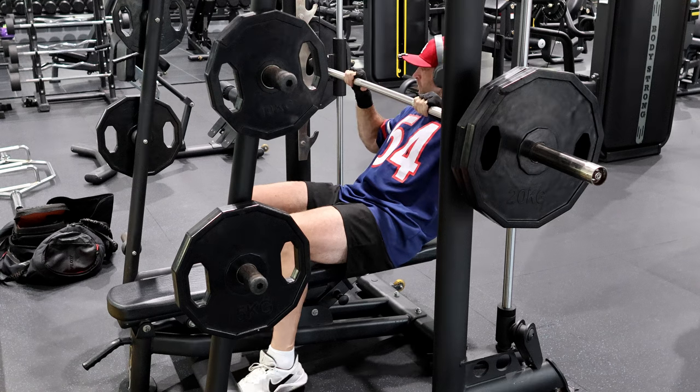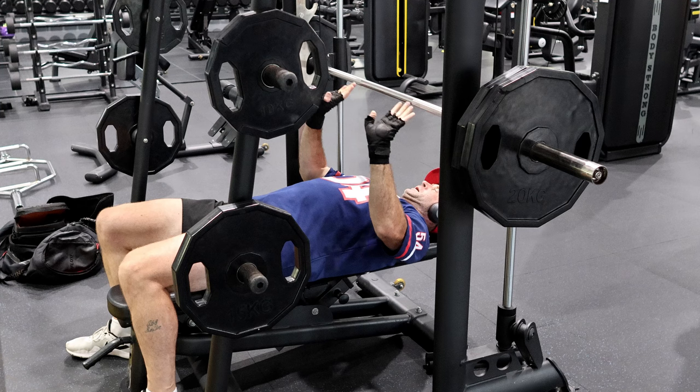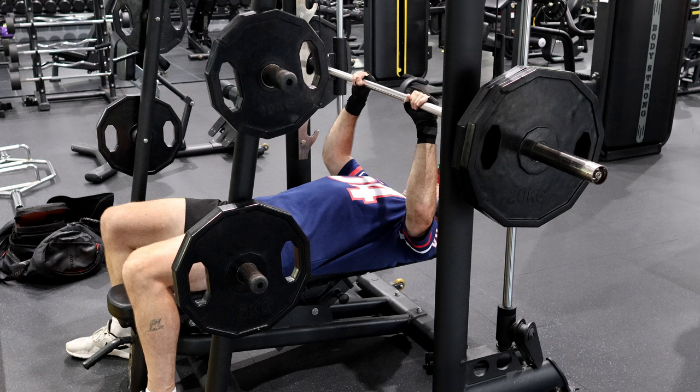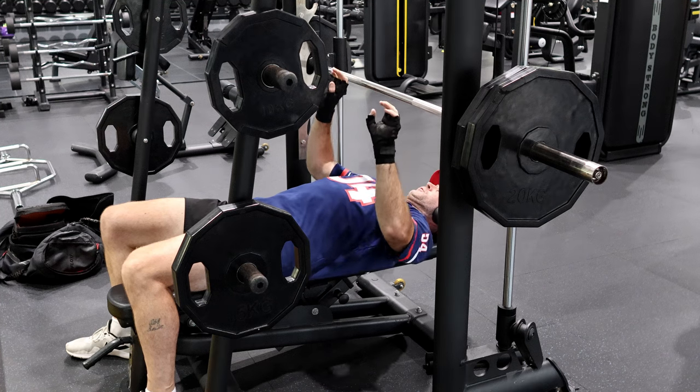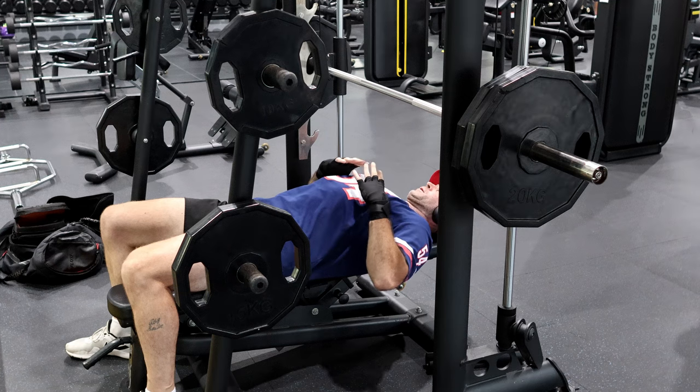I've only got 100 kilograms on. Put your index finger right on the ridge, but instead of doing the full motion, you're really only using from here when it connects.